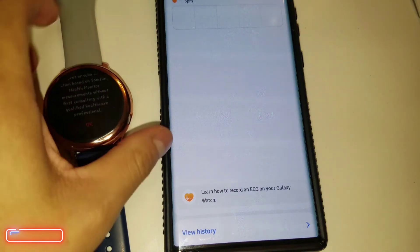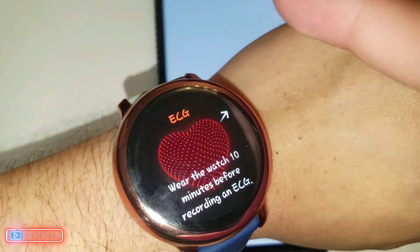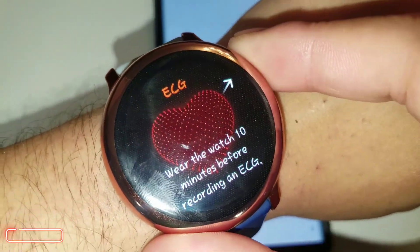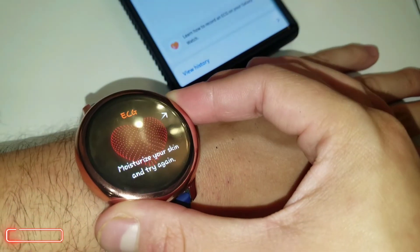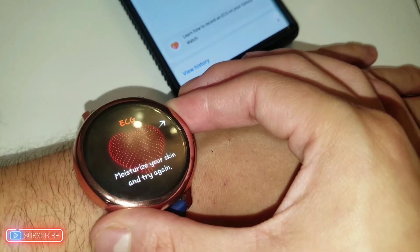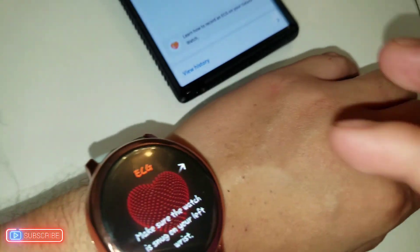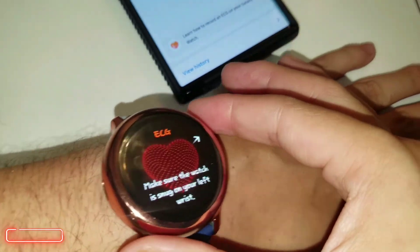Let me go ahead and put my watch on. I'm going to place my finger on the button and rest. It says 'Moisturize your skin and try it again' — so that's what we're going to do. Let's try this again.